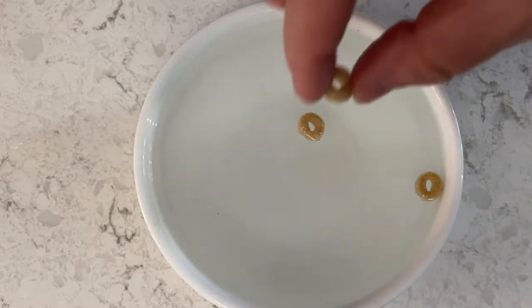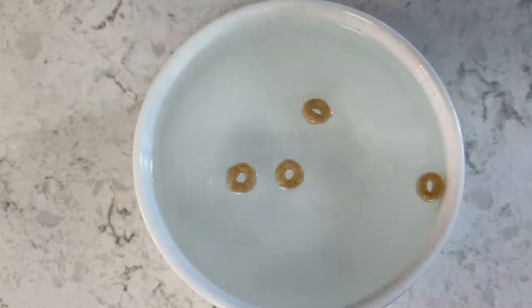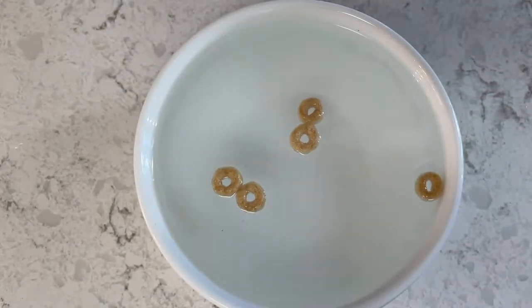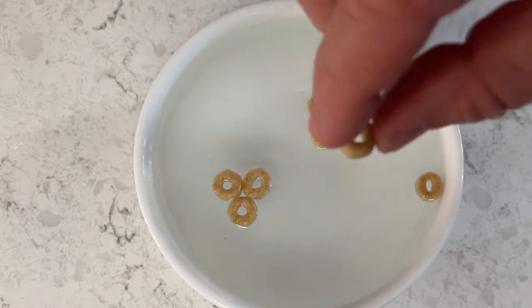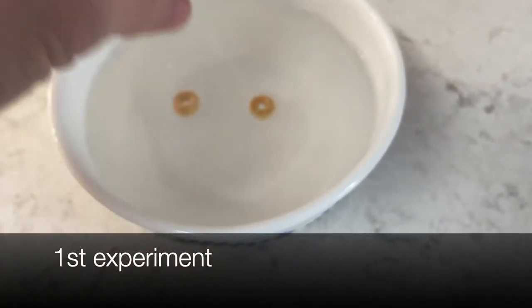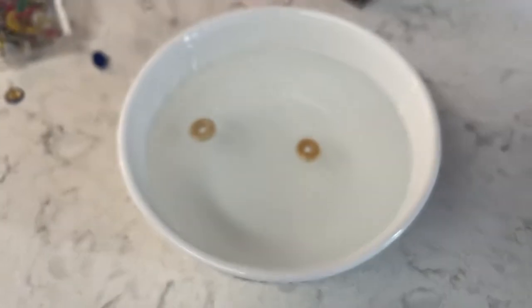Have you ever wondered why cereal bunches together? When you look closely, where the cereal meets the milk, it curves up. The same thing happens at the edge of the bowl — this is called the meniscus effect. It gives you that U-shape from the Cheerio in the middle to the edge of the bowl. When I drop a couple of Cheerios into the bowl, they are pushed together because the highest point is going to connect with the other one.